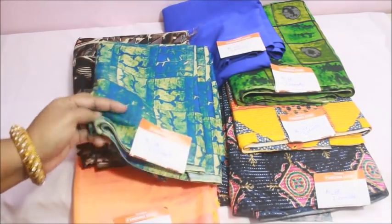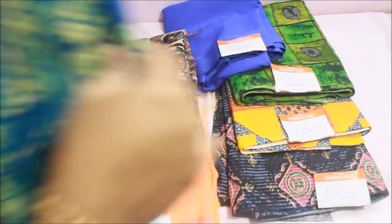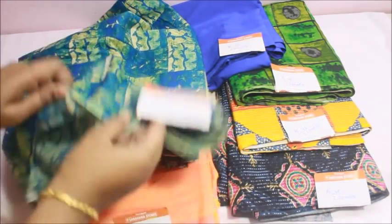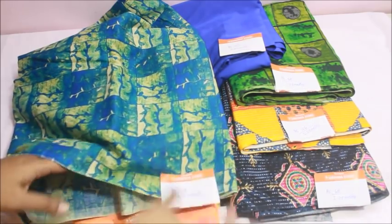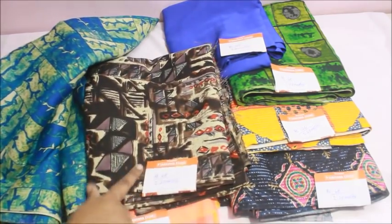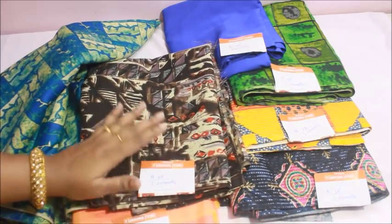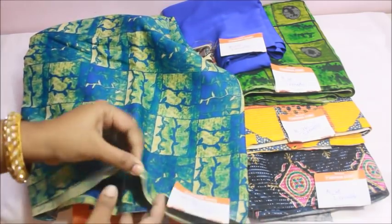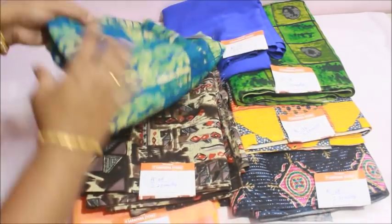This is a soft cotton fabric. Most of these, you will see the lining. This is a very thick fabric, but this is a very thin fabric because this is full cotton. This is a very soft cotton.